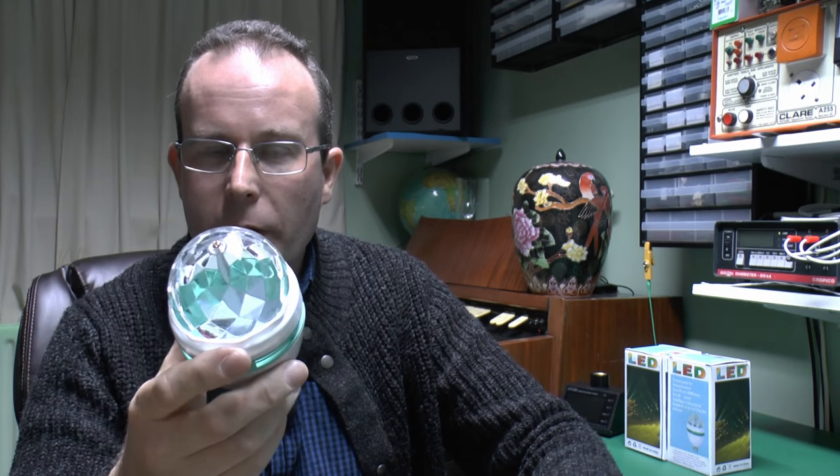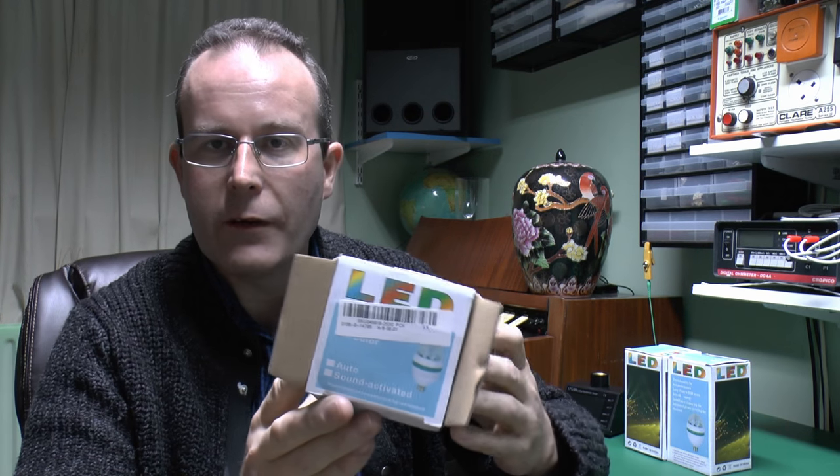So let's plug one of these in and see how much power this claims. Now the box on the top here does have a label, and this actually claims 3 watts, and that's actually what these were sold as, so let's see if that's actually true or not.